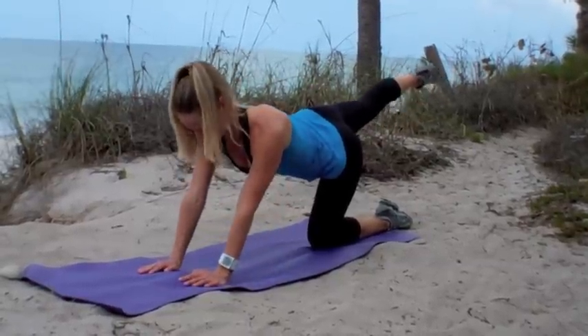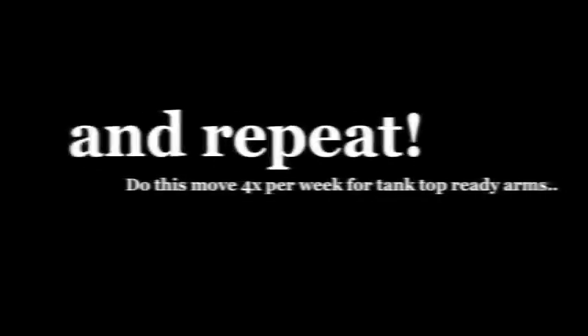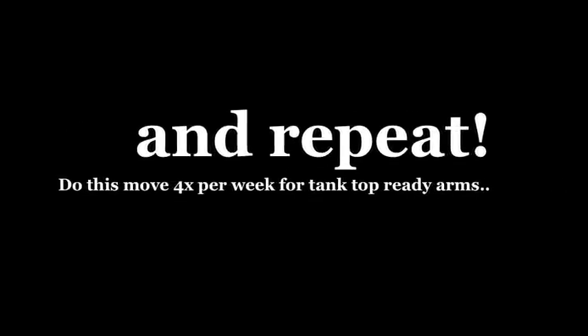Great job. Go ahead and take a quick breather and we're going to do that again. For best results, you want to repeat this move four times per week for tank top ready arms. If you like it, check out more workouts on 10poundsdown.com.